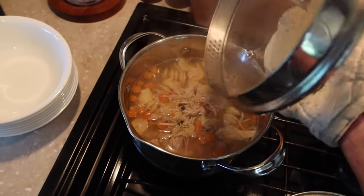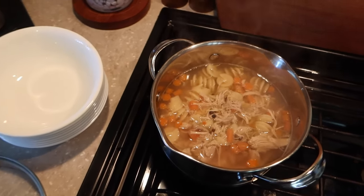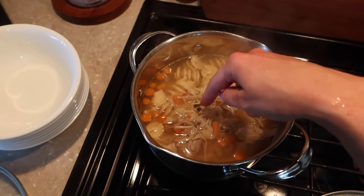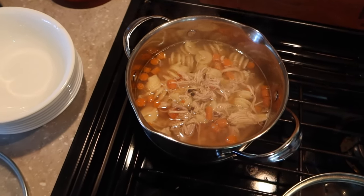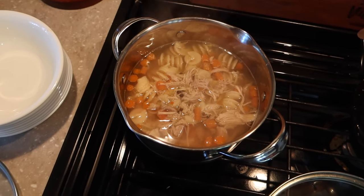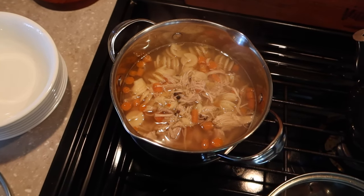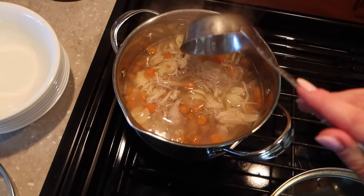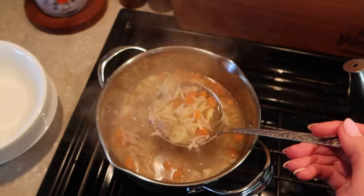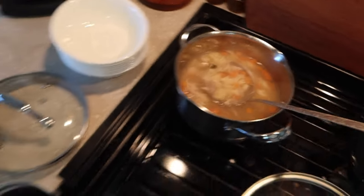Here's the chicken thigh noodle soup I made yesterday — it was so easy. I just put chicken thighs into boiling water with spices, bay leaves, and peppercorns, and cooked for about 40 minutes — that's what gives it the flavor. Then I took out the chicken, shredded it, added it back in with noodles and carrots. No celery because we didn't have any, but it's really flavorful and super simple. If your kids love chicken noodle soup, look no further.